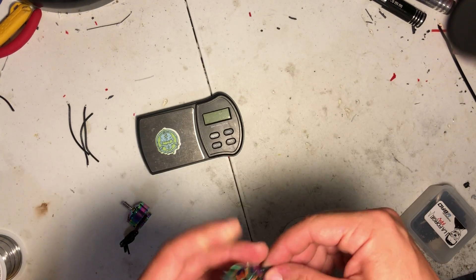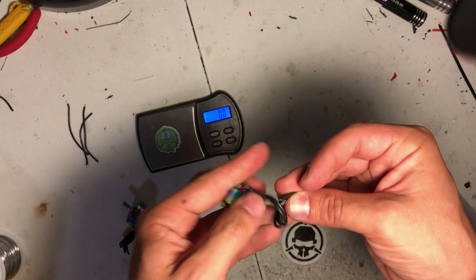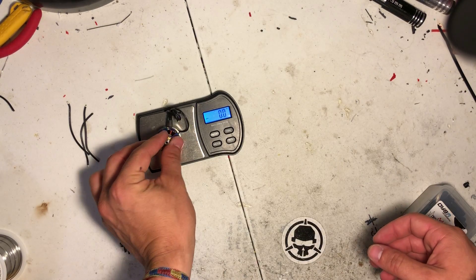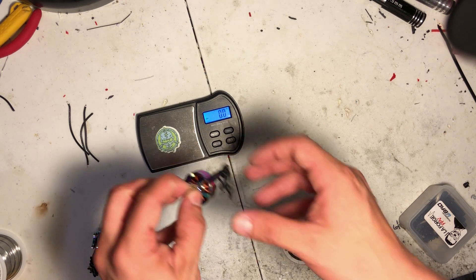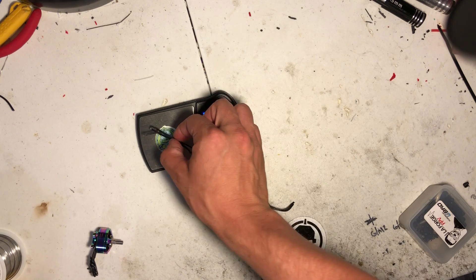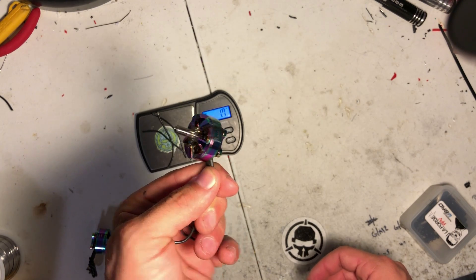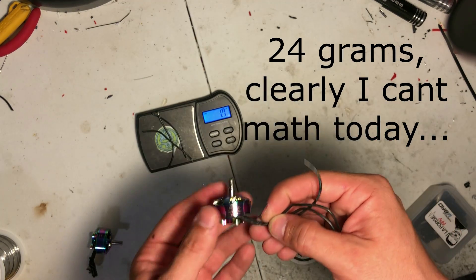Let's get some weights on these. Starting with the smaller 2205 motor — we're looking at 25.5 grams, and this is with the wire cut to 4-in-1 ESC length for a 5-inch frame. If you were to use individual ESCs you're looking at about a gram and a half less, so essentially a 23-24 gram motor. That's super impressive for a 2205 size motor.